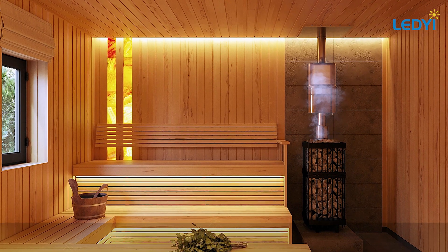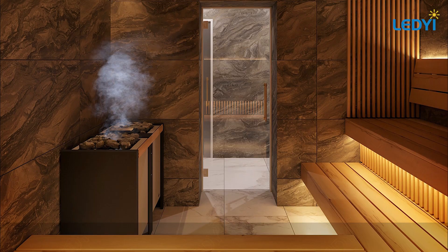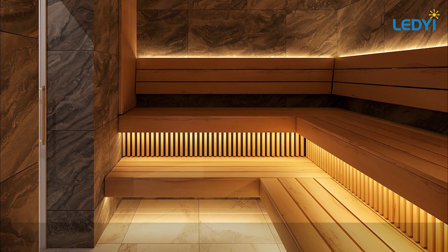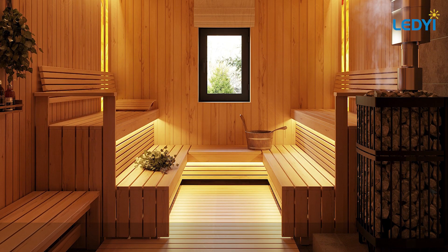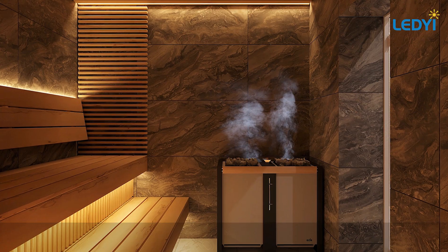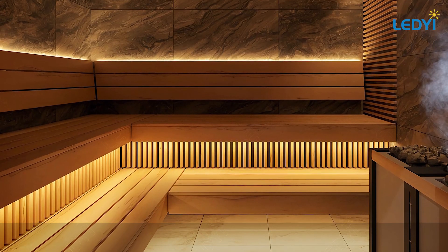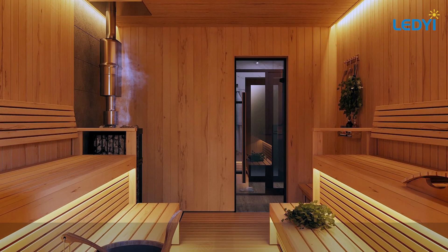Whether you are designing a luxury sauna or a functional steam room, our sauna LED strip line and neon are the perfect solution for reliable lighting in extreme conditions. Thank you for watching. For more details, visit our website or contact us directly.